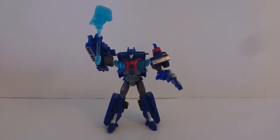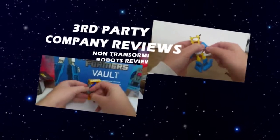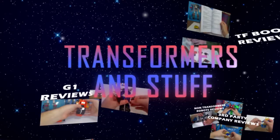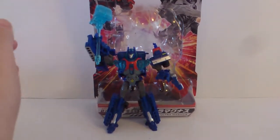Coming right up: Easy Collection Transformers Prime Ultra Magnus. Hello everybody, welcome to another Transformers and stuff review. As promised, I'm starting my reviews of my latest acquisitions, starting from small and going my way up to the bigger ones, and I'm starting with the Easy Collection.